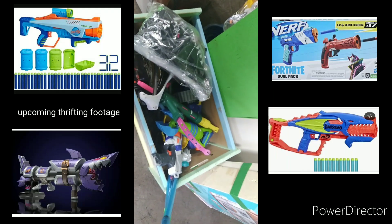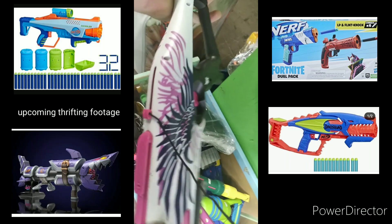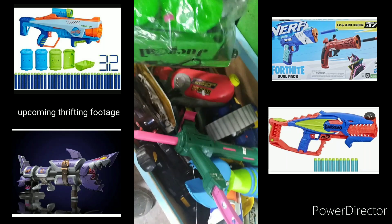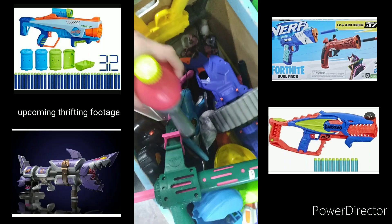Hello everyone, Brigasaurus227 here. Welcome to another episode of Nerf News. We will be covering a brand new series from Elite, a new Dino Squad blaster, and a Nerf Limited blaster that looks like a shark. And there's quite a few other things, so let's get into it.